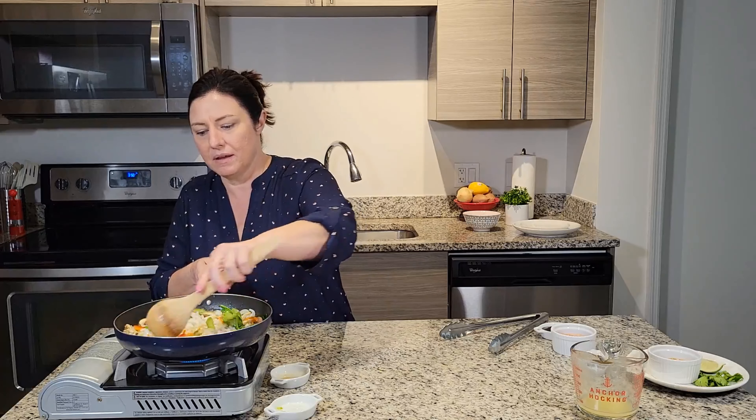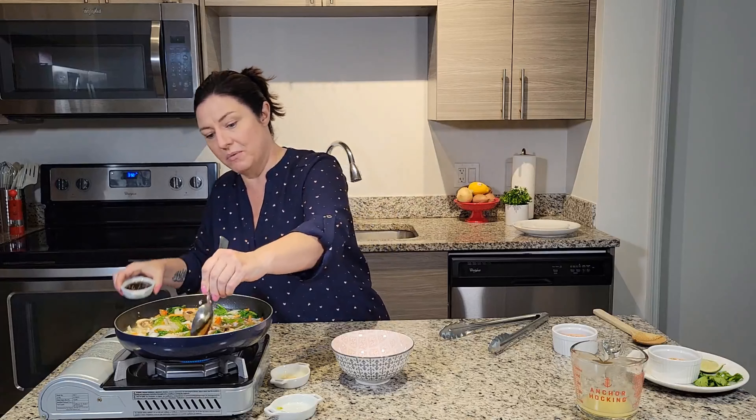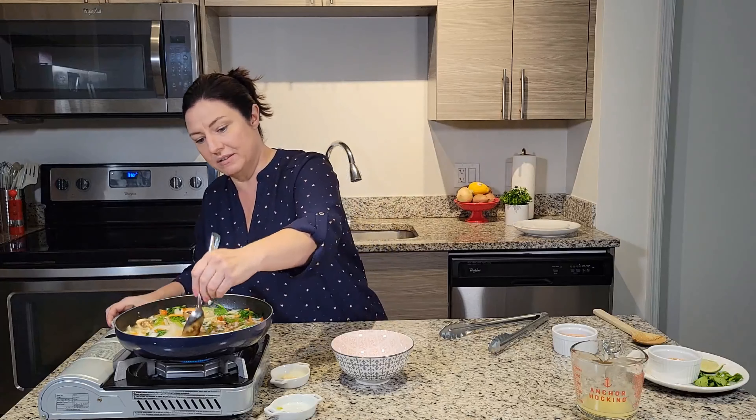Now I want to add just a tiny bit of soy sauce to give it a little salty flavor. A little bit of hoisin goes a long way, so just a small amount. And I like chili garlic paste — I'm a baby when it comes to spice, but there's something about it that just tastes so good.